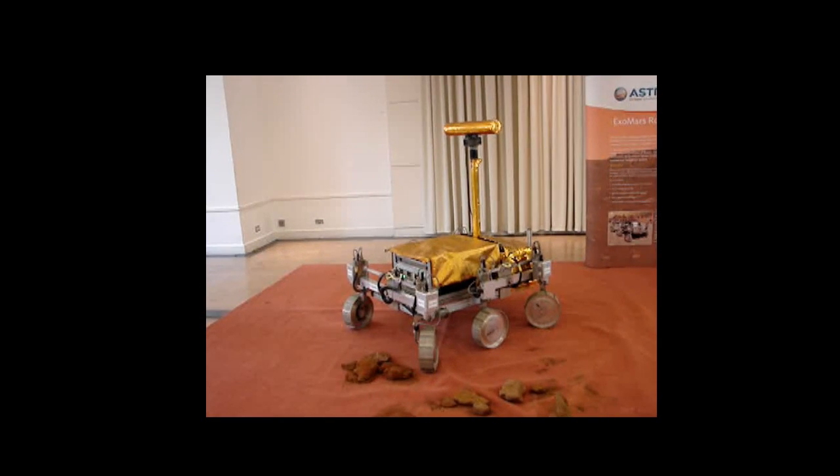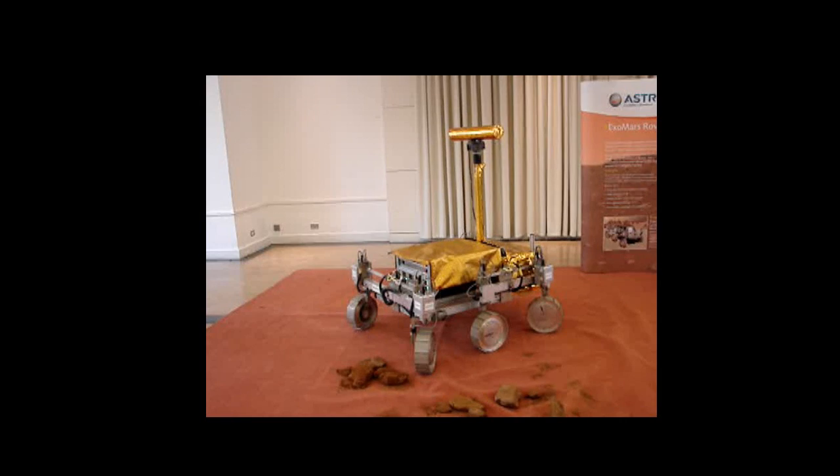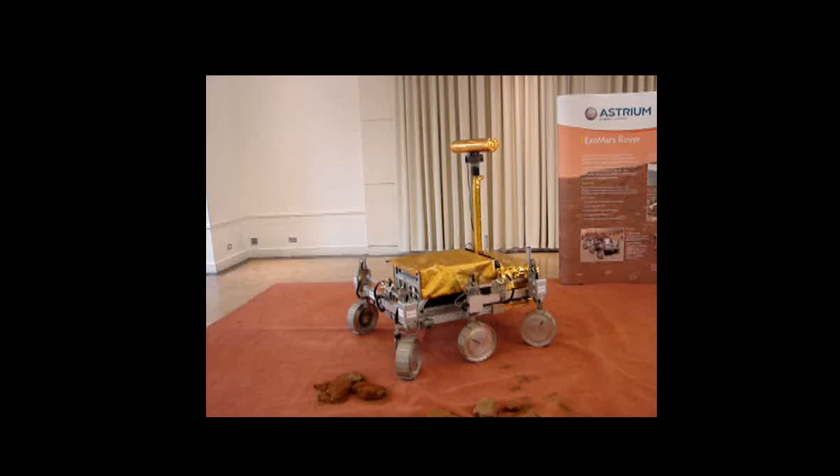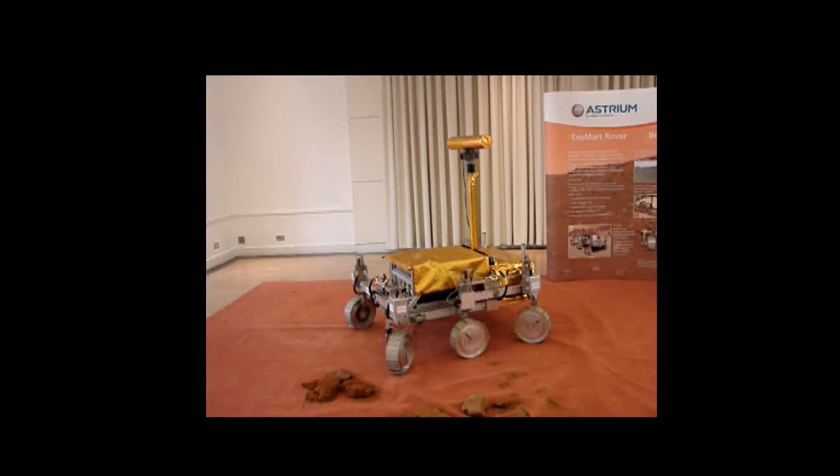As you can see, it's quite slow and it's six-wheeled, and each of these wheels is independently driven by individual servo motors,